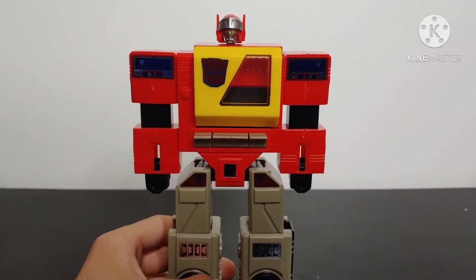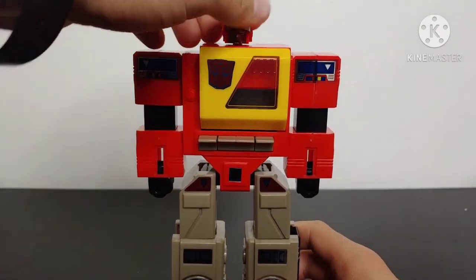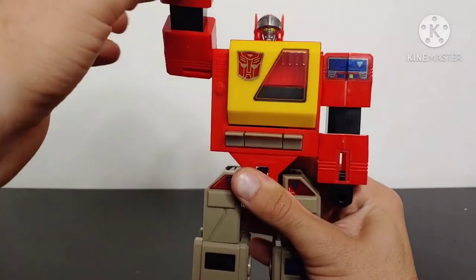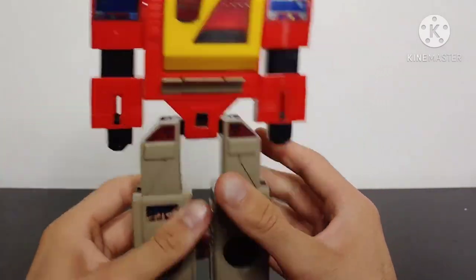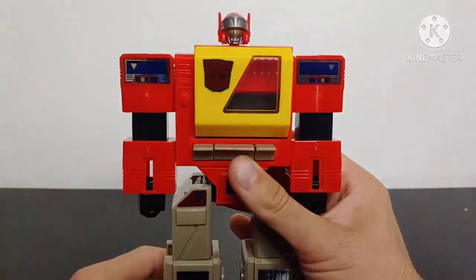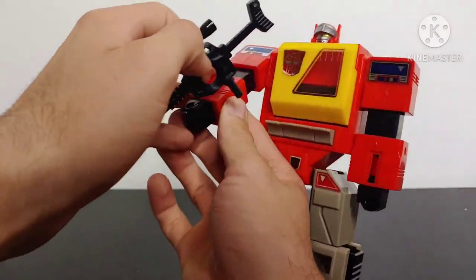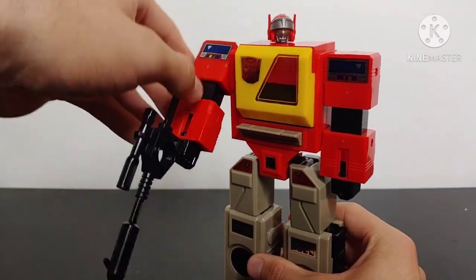In terms of articulation, Blaster is a G1 figure — an 80s toy — so he doesn't have much. The head can spin around a full 360 and can look up due to transformation, but it just looks weird. Arms are on ratchet joints and can spin full 360; hands can swivel due to transformation. The legs can kick outwards if you move the arms out of the way, but that's really it. He can hold his rifle though — just tab it into his hand, and just like that he's holding his rifle and it looks pretty good.